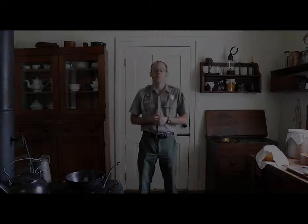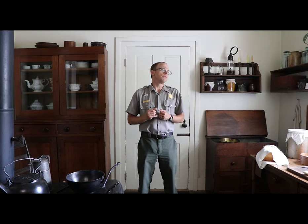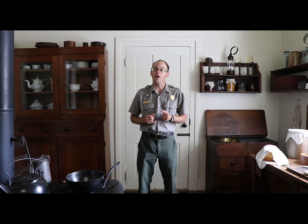Excellent question. These are a few of the common questions that I receive while on tour in Mrs. Lincoln's kitchen. How long do you think it would take you to do your laundry chores using the same method that the Lincolns did? Could you live without running water? Is there anything else in this kitchen that you see that you'd like to know more about? Let us know in the comments below, and we'll see you next time on At Home with the Lincolns.